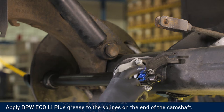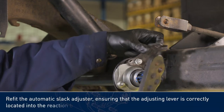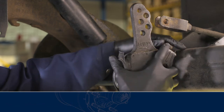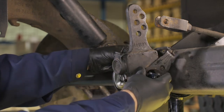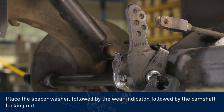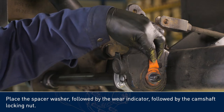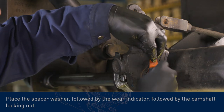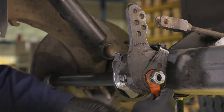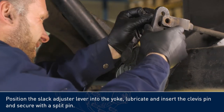Apply BPW Eco Li Plus grease to the splines on the end of the camshaft. Refit the automatic slack adjuster, ensuring that the adjusting lever is correctly located into the reaction bracket. Place the spacer washer, followed by the wear indicator, followed by the camshaft locking nut. Position the slack adjuster lever into the yoke, lubricate and insert the clevis pin, and secure with the split pin.